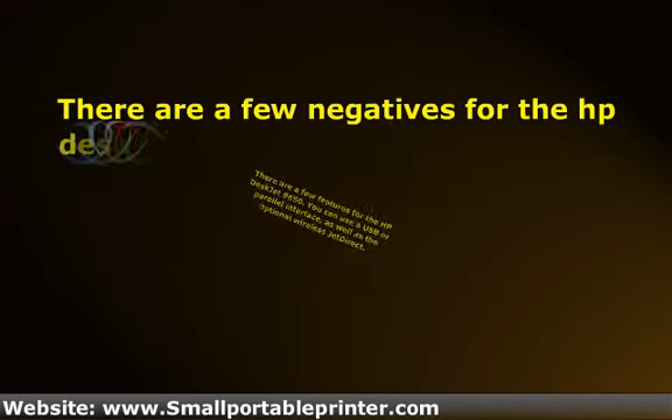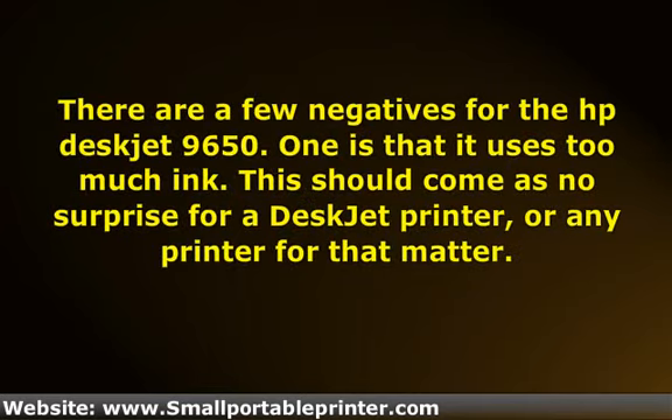There are a few negatives for the HP DeskJet 9650. One is that it uses too much ink. This should come as no surprise for a DeskJet printer, or any printer for that matter — don't think you'll get more mileage with a Canon Erexon, it's all the same. This printer is also slower than advertised. If you move the setting to max DPI, you might be waiting for a very, very long time.